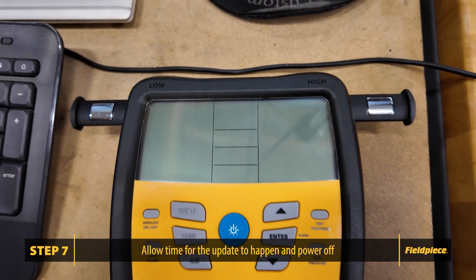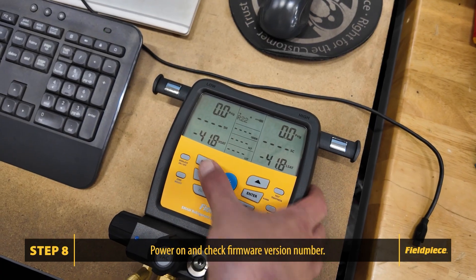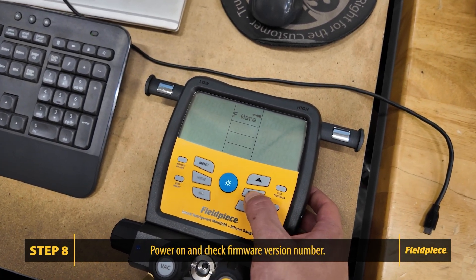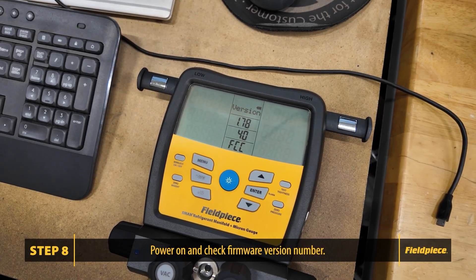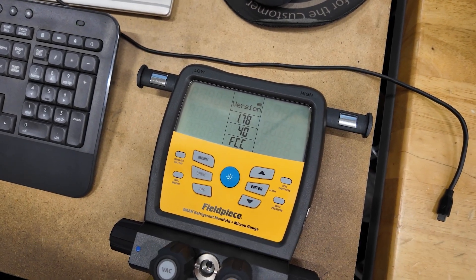To finish the update, power on your S-MAN manifold and verify it works properly. You can verify your software version number on your screen. Thank you for watching. Like and subscribe for more videos.